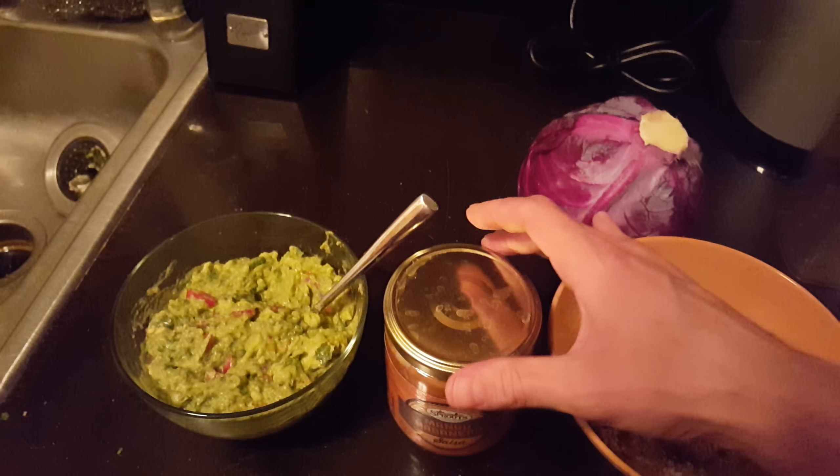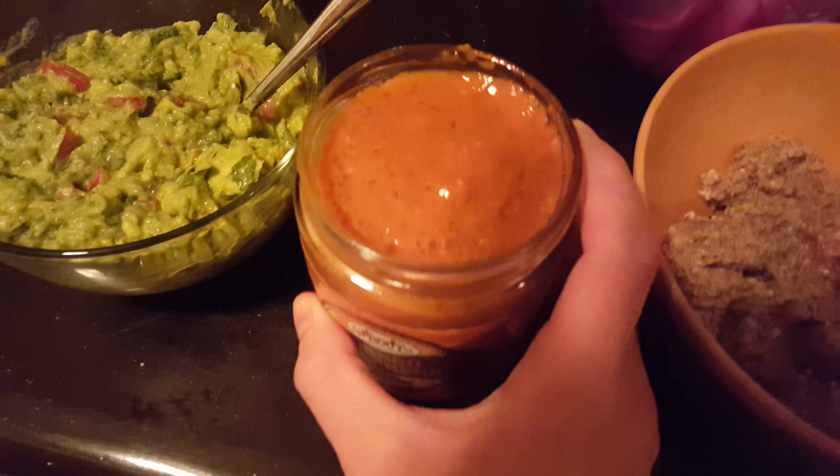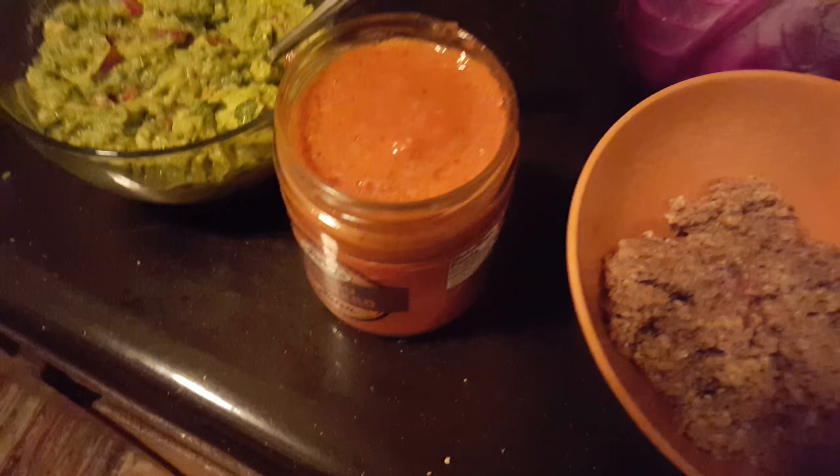No, this isn't mango habanero salsa — hold on a second. My cat's freaking out. Sorry about that guys. This is homemade salsa that I made, and it is very fresh. I used too many tomatoes compared to bell peppers, but it still tastes pretty good.